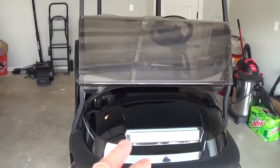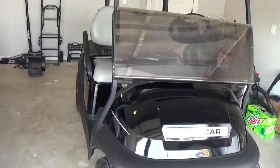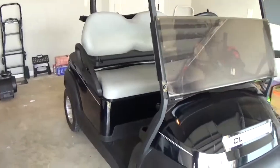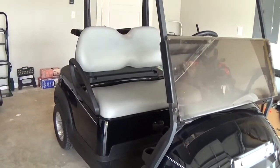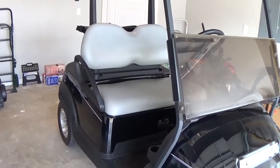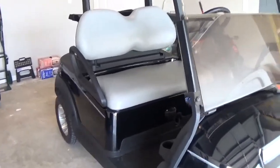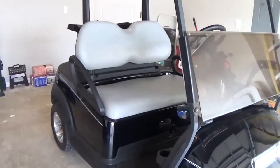And then I had this beauty pop up. This is a 2017, so this is literally the newest cart. The price was already priced pretty right, and I threw a lowball offer down and the guy accepted it almost immediately, just because he was anxious to get it out of his garage. It was an older gentleman and he wanted to just move it along. So he said yep, I'll take your offer. Went and picked it up.